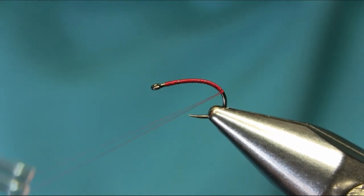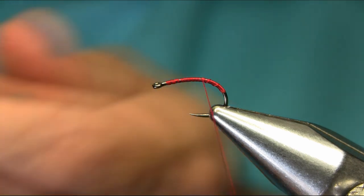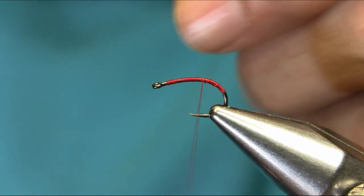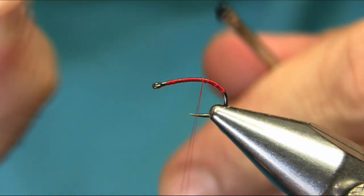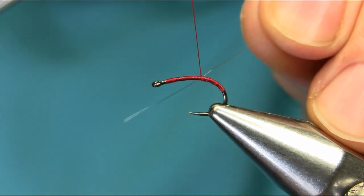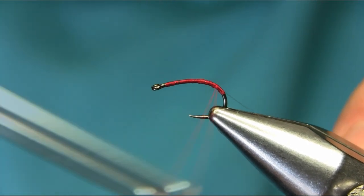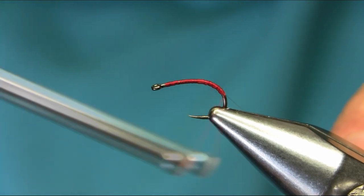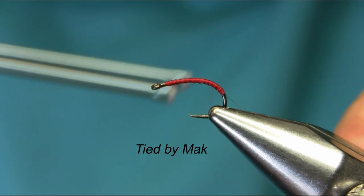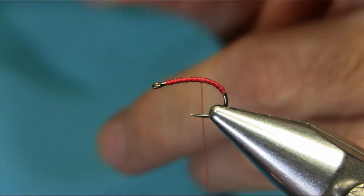All the way down, and come back. I'm going to create segmentation in the body. I'm using a clear mono thread — it is about one and a half pound in strength, like you saw on my other videos when I was tying a white maggot. This is a red maggot, actually, for carp fishing. You can use it for both.